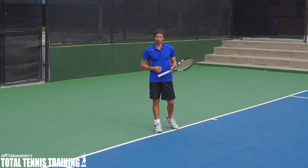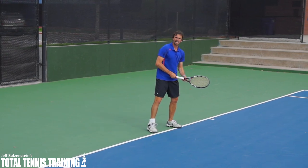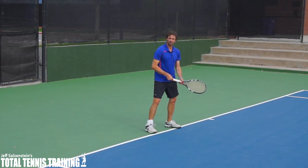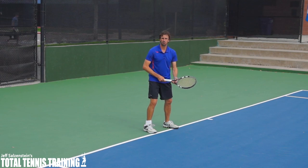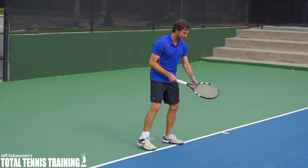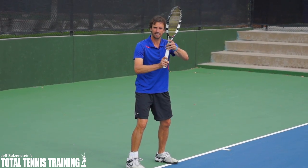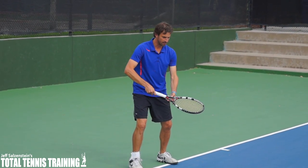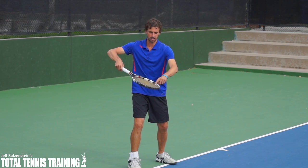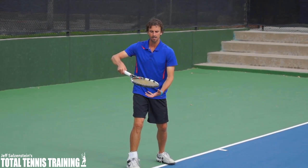There's actually a different way to do it. Some players actually have the tip of the racket a little bit lower when they're playing — I happen to like this way as well. Both ways can work; you just need to do what works for you. If the racket tip starts down, instead of going up like this, you can take the racket back a little bit more so the strings are closed down, facing towards the ground more.